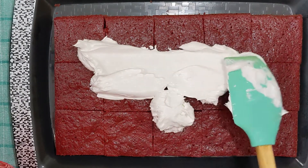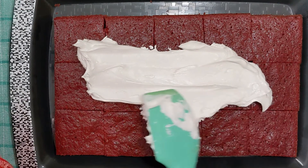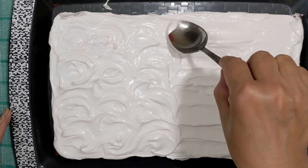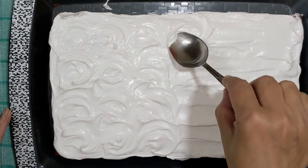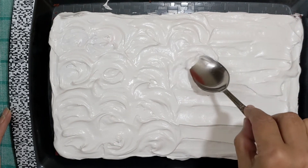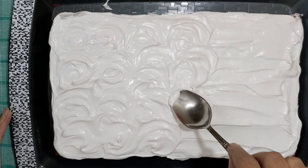I have spread the icing and you can decorate it as you like. You can see I have made it nicely with a spoon. We will put cake crumbs on top as decoration, and this cake will look really good.